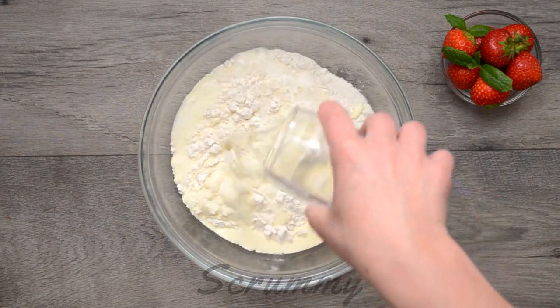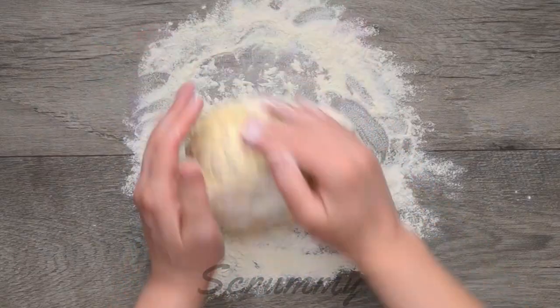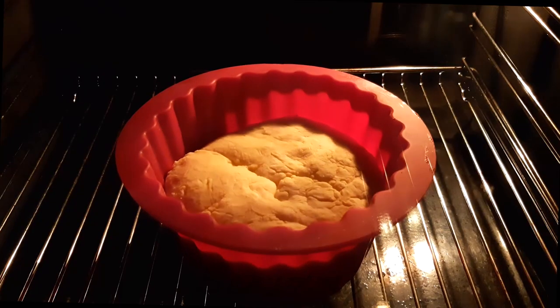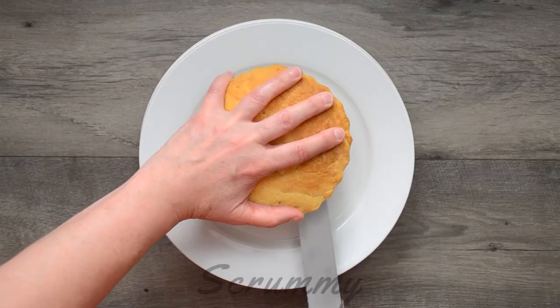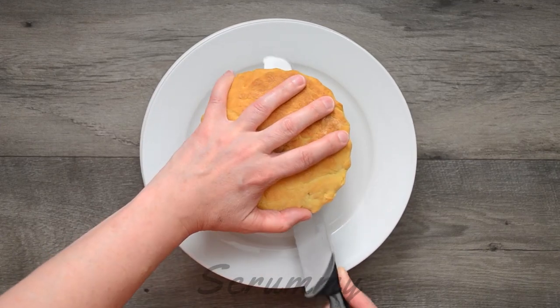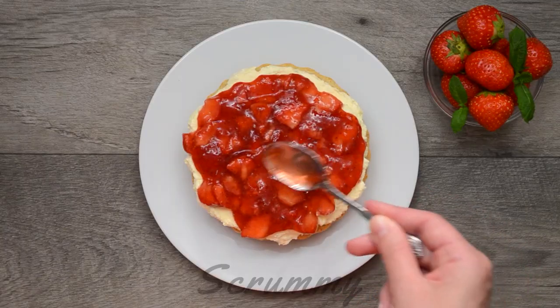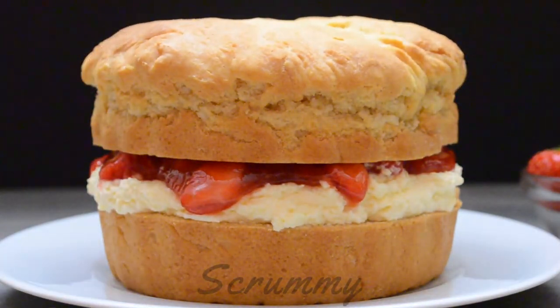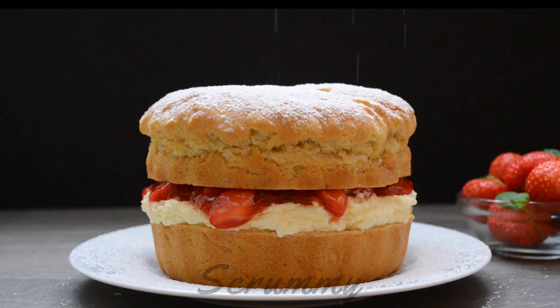Welcome back to Scrummy! Making scones just got easier. Today I've decided to make a super-sized scone cake which tastes absolutely delicious and has just three ingredients. If you love scones then this is the perfect scone recipe for you. The great thing about this recipe is that it's really easy and you don't have to be a star baker to make it. Now let's get started.